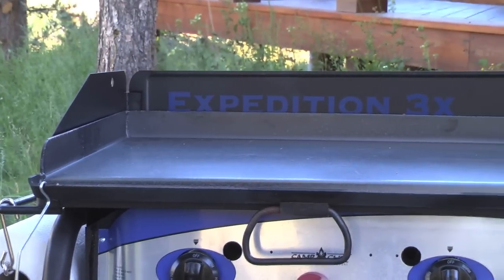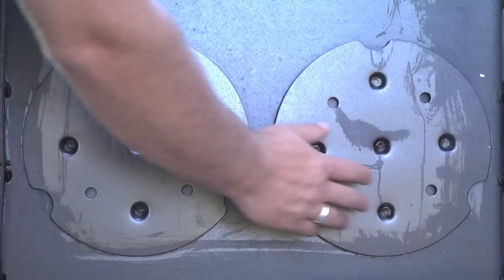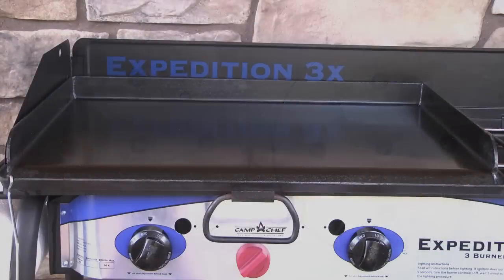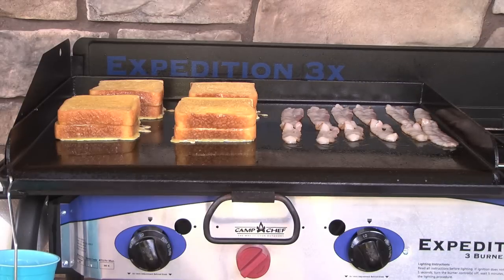Included with the Expedition 3X Stove is a true-seasoned professional flat-top griddle. It is easy to cook on and features heat diffuser plates on the bottom to distribute even heat and help eliminate hot spots. Enjoy a warm breakfast, or grill up meats and veggies — you'll be able to cook for a crowd.